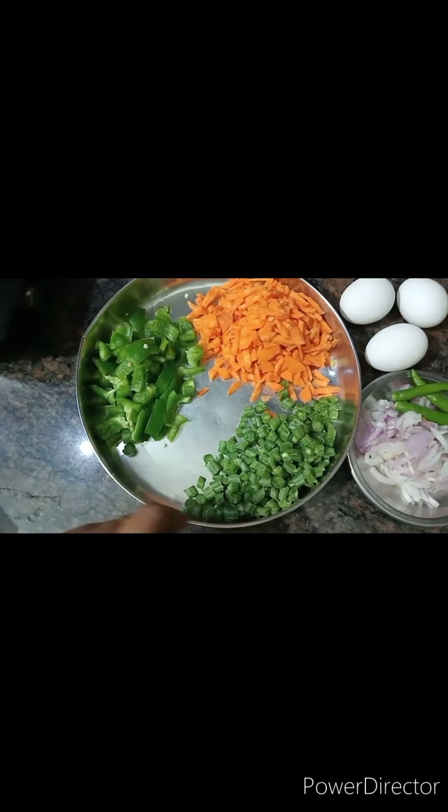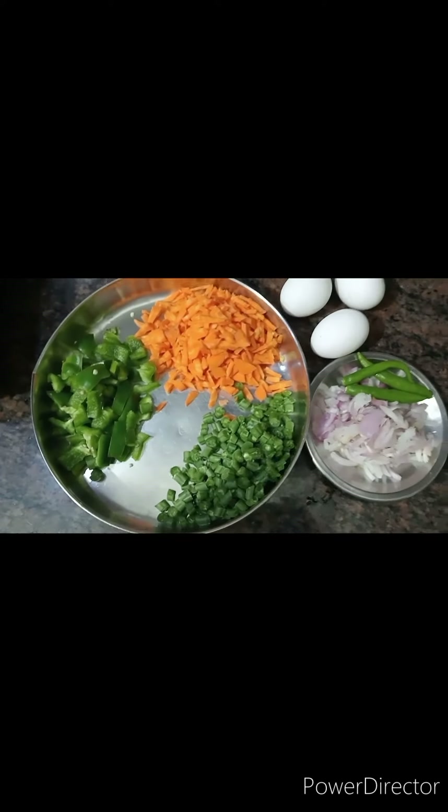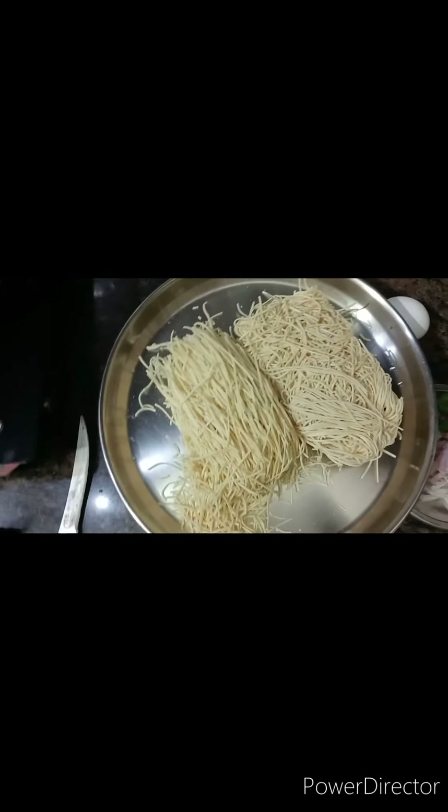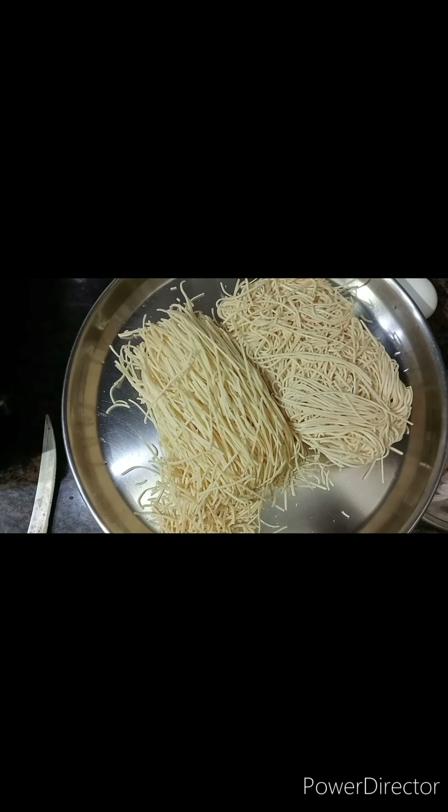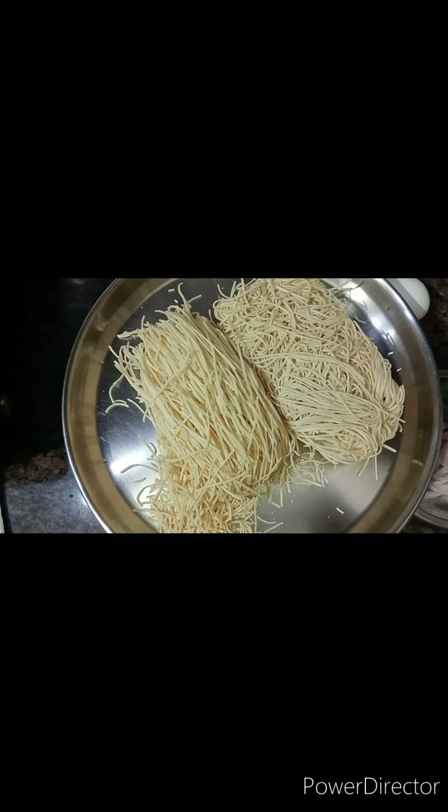Then add the beans, carrot, and salad. Now the noodles are in the pan. There are plain noodles, maggie noodles, and white noodles. We can add white noodles for 5 minutes.